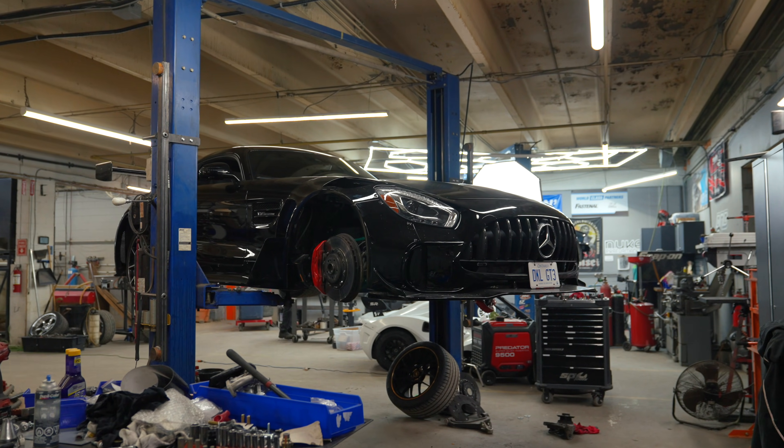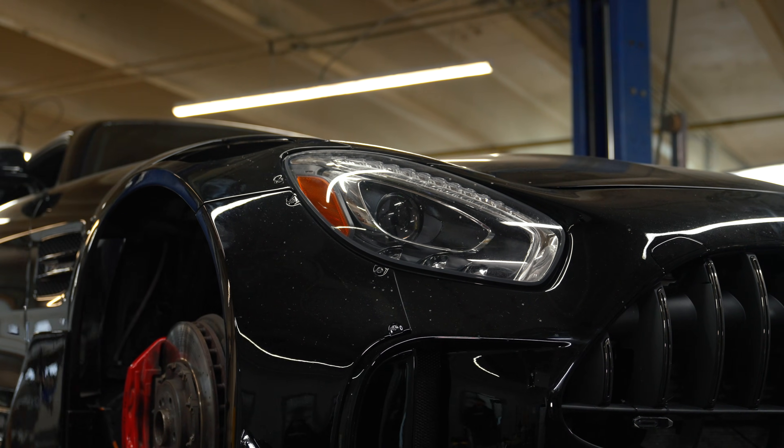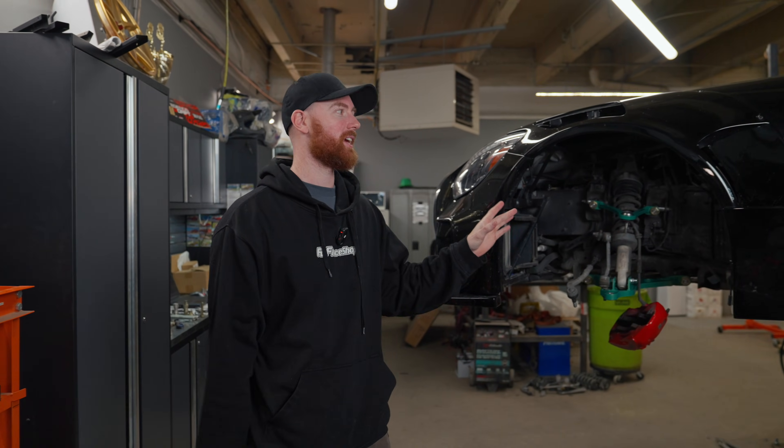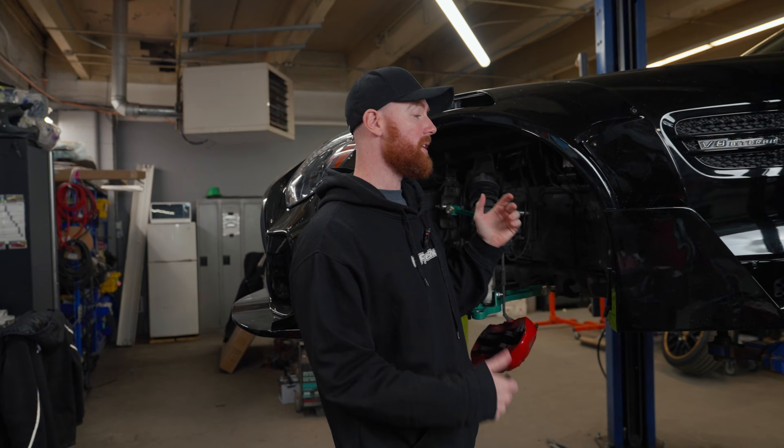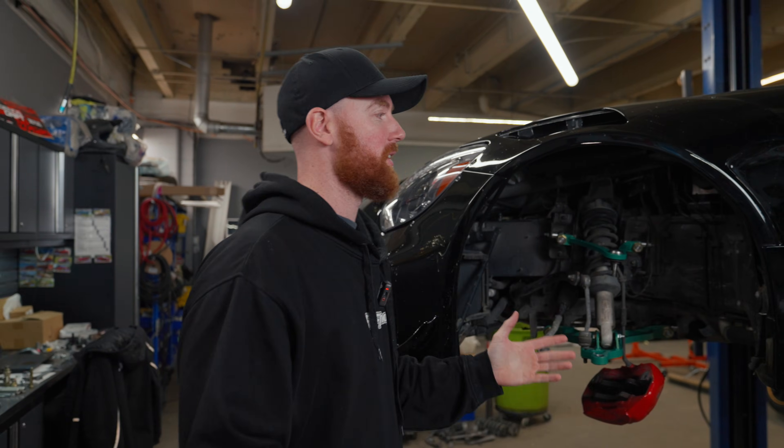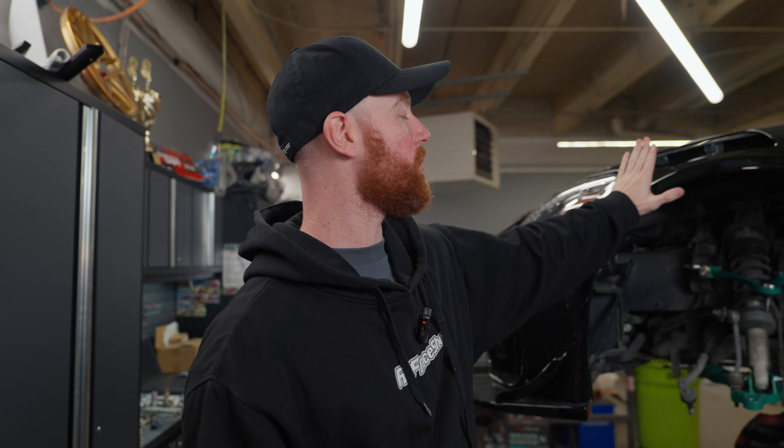This is a Mercedes AMG GTS, not a GTR. The GTR had bigger brakes and a roll cage, otherwise it's basically the same. Twin turbo V8. We have designed the suspension for extending the track width on the car, and the reason for that was because of this custom body kit that's fitted to the chassis.